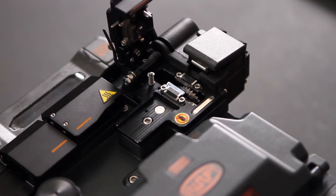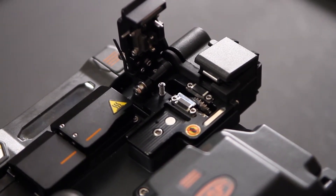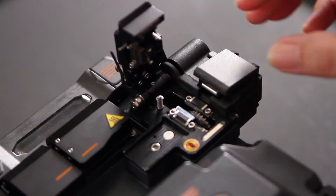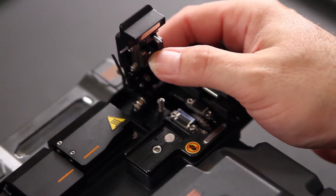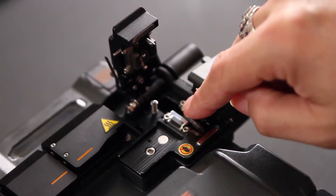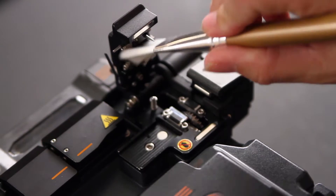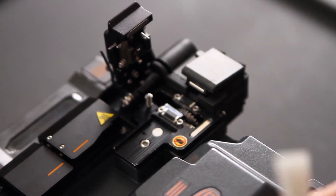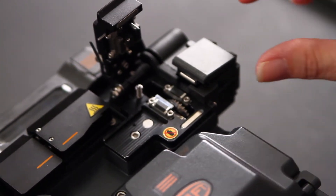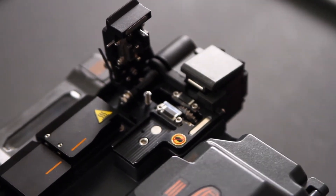Next, your cleaver. Your cleaver has five points that need to be kept clean at all times: three black pads on the door and two black pads on the base. These need to be kept free of any material. If you have fiberglass left behind, use your tweezers to remove it and place it in your trash bin.